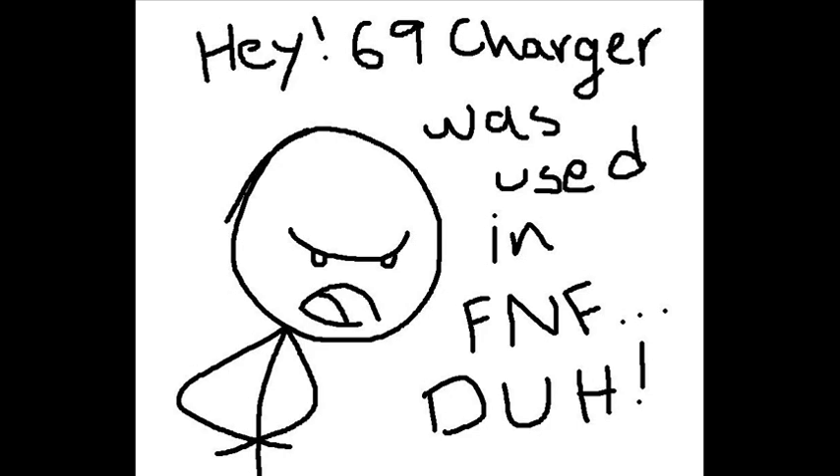Most people around the world say 'hey, the '69 Charger was used in Fast and Furious' — no, still no. I made this comparing video for you guys to show that the '69 Charger was not used in Fast and Furious. I made the comparisons and comparison pictures, so that's probably it. For the last time: the '70 Charger is used in Fast and Furious. There you go.